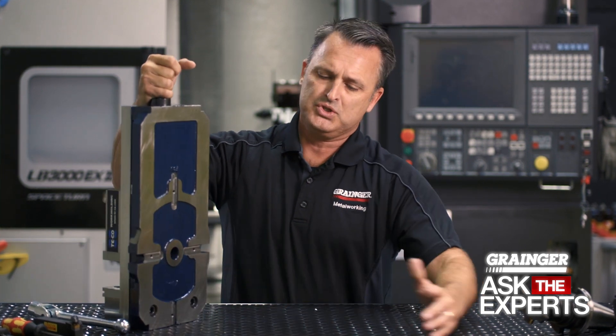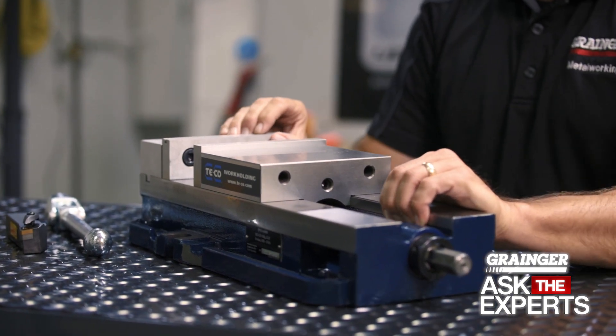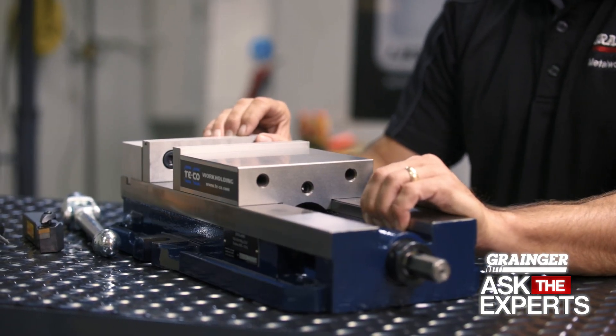Once you lay the vise back down on the table, it's important to push the vise to the back of that t-slot before you tighten it down, because those blocks are manufactured slightly smaller than the t-slot so that it can come in and out quickly.